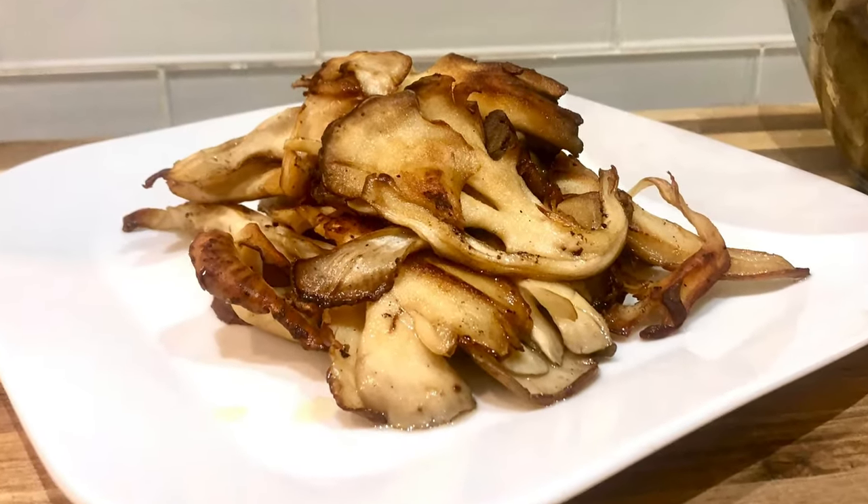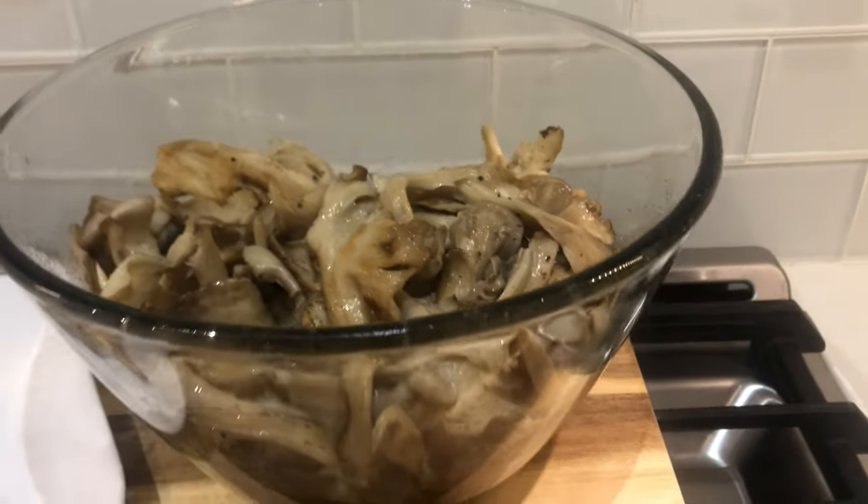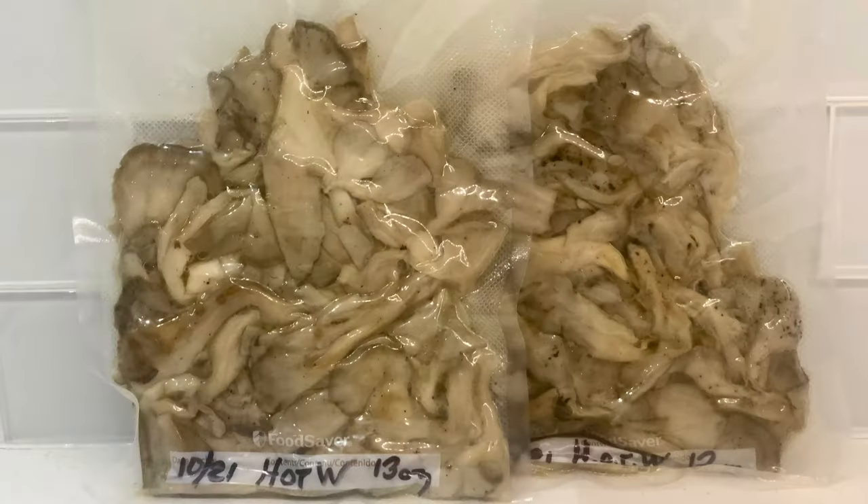Here's my freshly sautéed hen of the woods, ready to eat and ready to freeze.